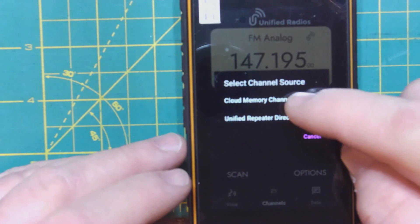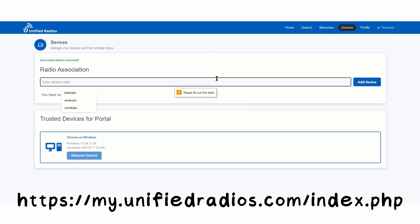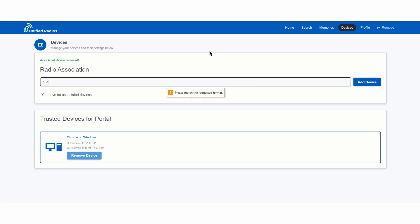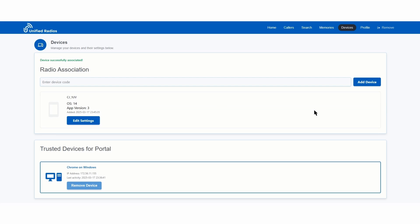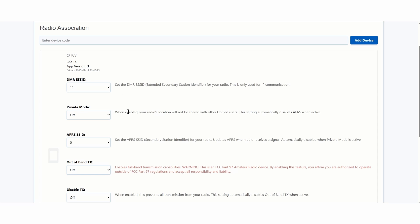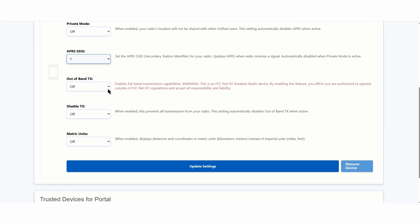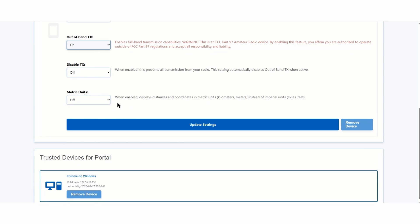Now we need to get this to sync up with the server and the website, so you want to go into the cloud. It will give you a registration number — you go to their website, put that number in, and it will actually connect that device to your account. You can have multiple radios on your account if needed. You can set your DMR number, you can set the APRS dash number, and you can do kind of like a Mars mod to allow it to work outside of the ham band. We'll go ahead and accept all this.